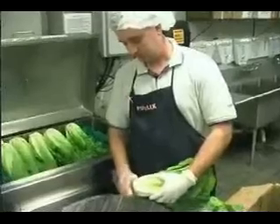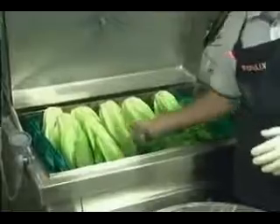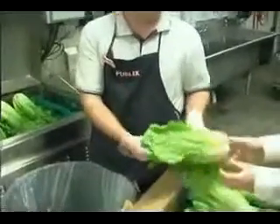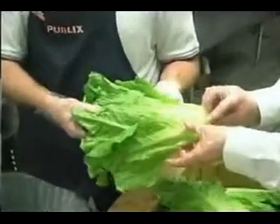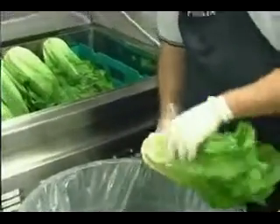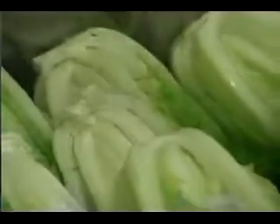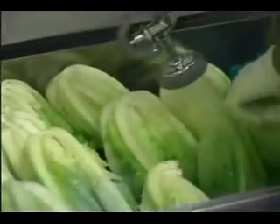Another procedure that we use is the trimming of our leaf lettuce. Andrew has taken a case of romaine that's come in and as you can tell, the leaves have been damaged, wilted a little bit, and deteriorating where it's turning brown. Andrew is trimming the butt and loading the machine with the butts up. Andrew is now washing off any excess dirt off the romaine by using the spray nozzle which is located on the side of the machine.